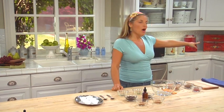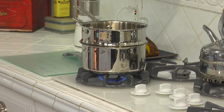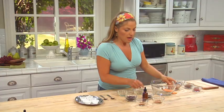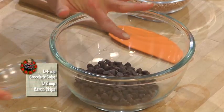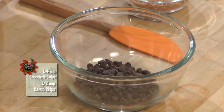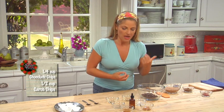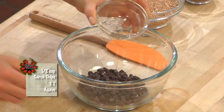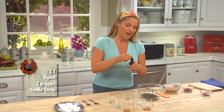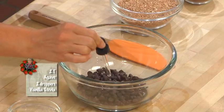Here we go. I've got my double boiler with water underneath, ready to rock. I'm going to start with my chips: 1¼ cup of grain-sweetened chocolate chips and another ½ cup of unsweetened carob chips into the bowl. I'm using a combination because it melts better in the double boiler. I'm also going to add 2 tablespoons of agave, some vanilla stevia — two droppers full.